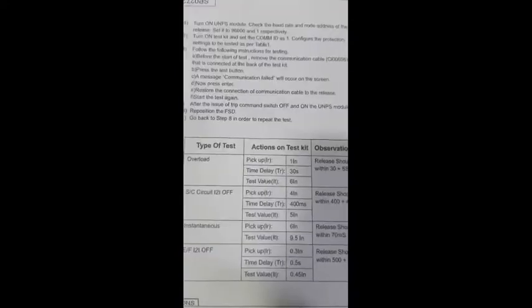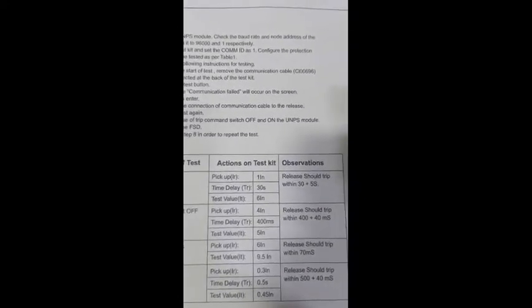The universal test kit is now on, and the SR-71 relay is also on. As per the test installation, we are going for the overload test. The pickup setting is one and the time delay setting is 30 seconds. To set this in the release menu: go to menu, then settings, then program mode, then enter the password — four zeros is the password. Then go to system program setting, protection setting, enter set group one, overload setting — pickup one and delay set to convert to 30 seconds.